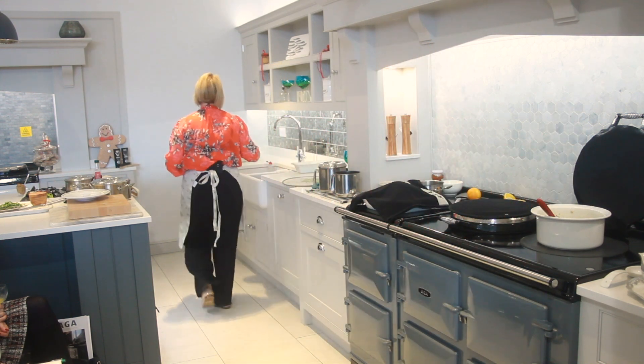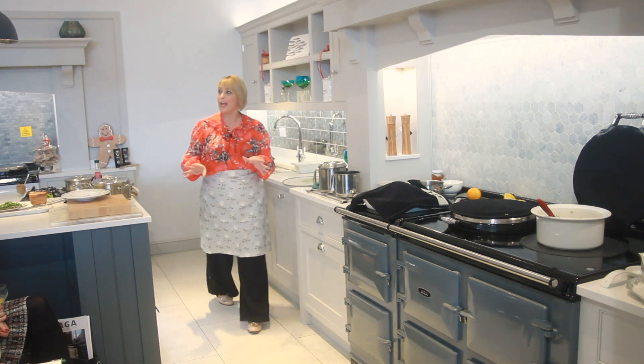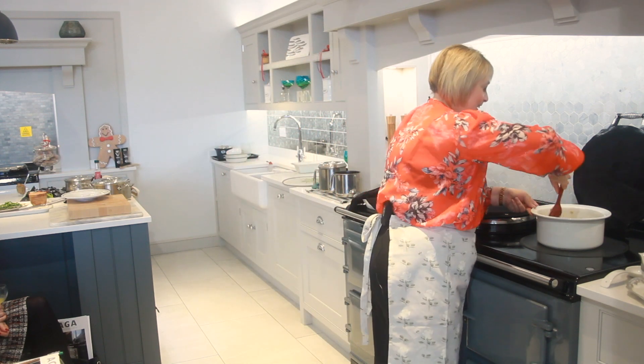I've already told you there are absolutely no calories at all in any of the food that I'm cooking today on the Aga. Give that a nice mix.